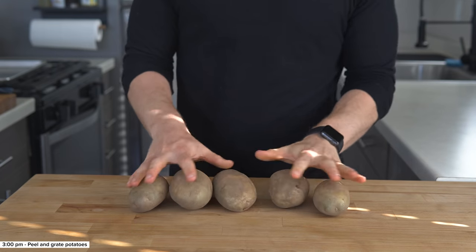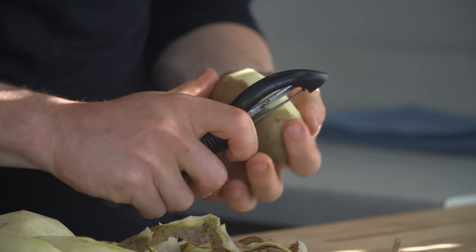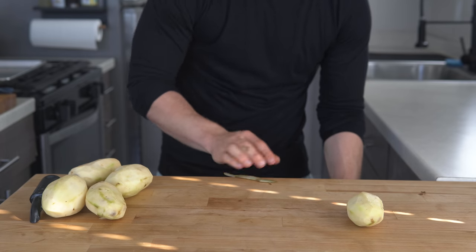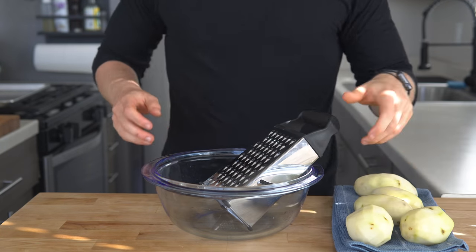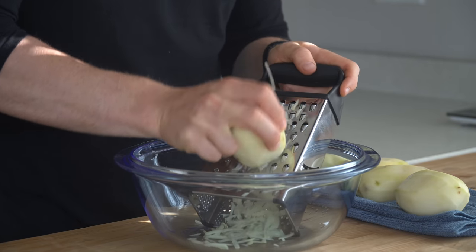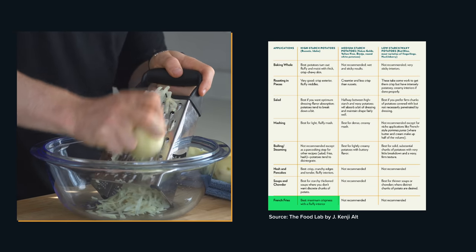To start, get out 4 or 5 medium sized russet potatoes and peel them. This will be enough potatoes for about 6 100g hash browns, so you can use more or less depending on what you need. Then after peeling them, just rinse them off under the sink, and get out a box grater and put it in a large bowl where we will grate the potatoes. I'm using russet potatoes on purpose, as they have one of the highest starch contents, which will give us crispy edges and a fluffy interior compared to different varieties.